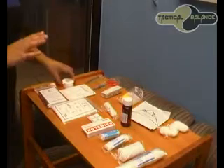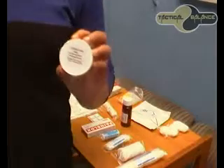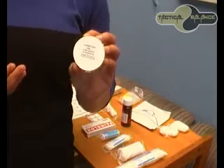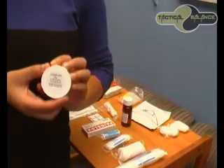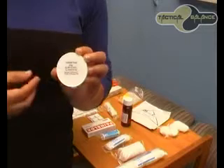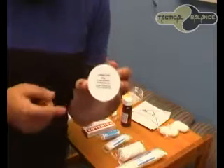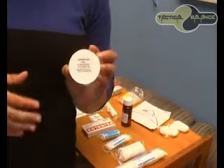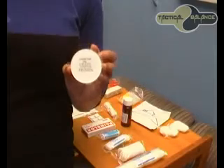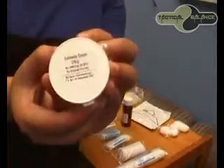So we are going to start off with the Antiseptic Cream, 25g. This cream is used for small wounds, cuts, scratches or minor burns. It contains Cetrimide antiseptic to cleanse and kill bacteria, and will heal the skin surface. It protects against infections and promotes rapid healing. That is the Antiseptic Cream, 25g.